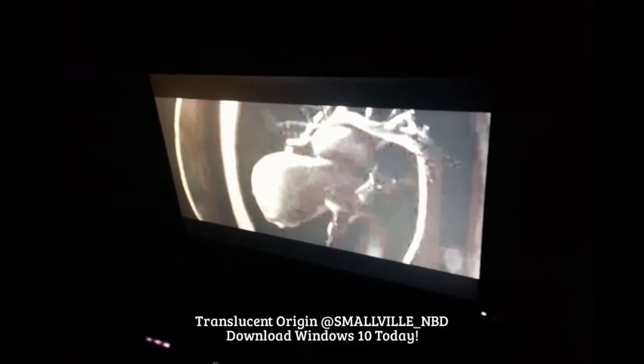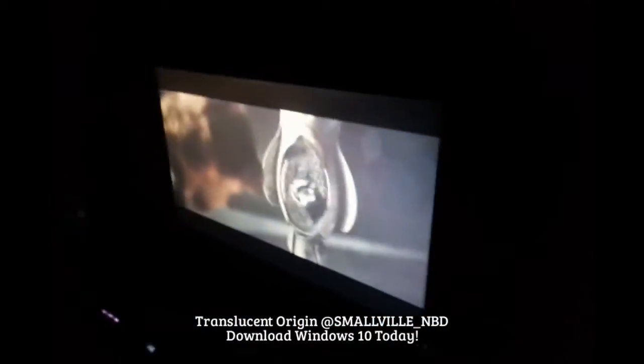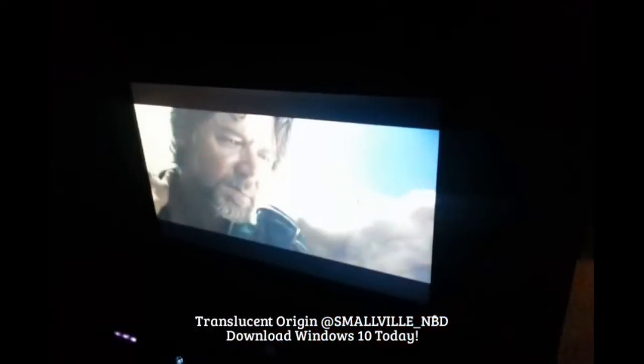Alright, so I was watching Man of Steel in the back room, and I threw it from that room to right here. This is dope. This is Windows 10. So that's pretty dope — like, you can watch a movie from your laptop in the other room and toss it over here, you know, like in the living room or whatever.